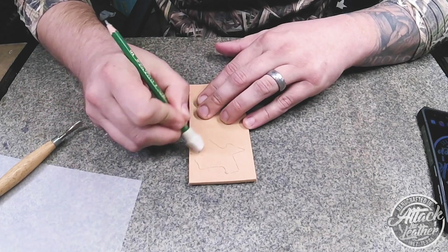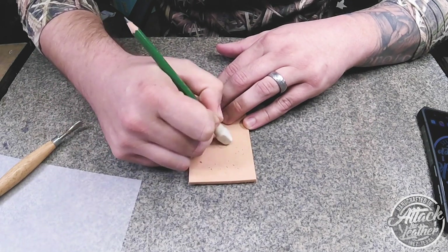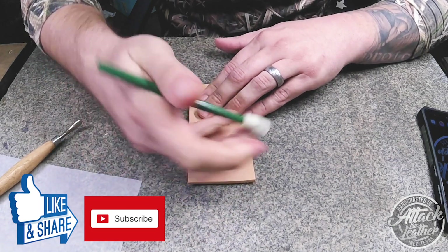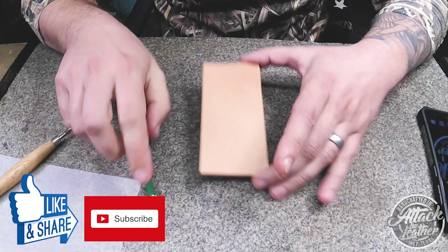And don't worry — if you don't like it, just erase and try again. I hope this leather tech tip helped y'all out, and don't forget to like, comment, and subscribe. As always, y'all have a great day.